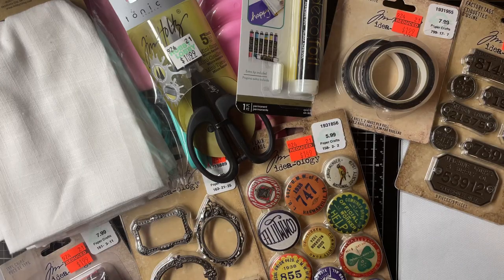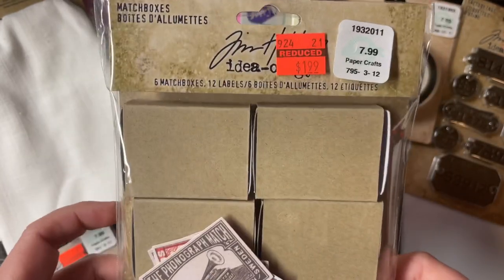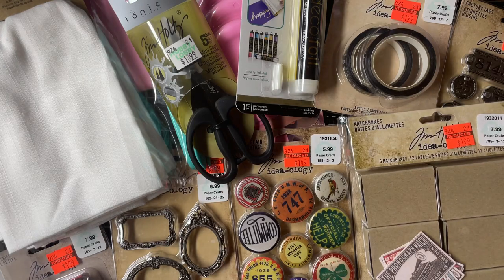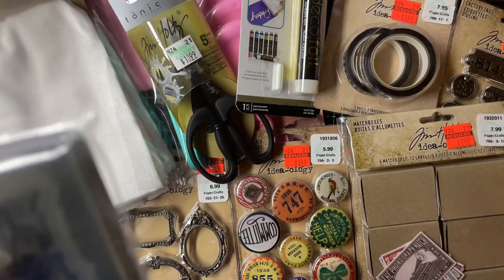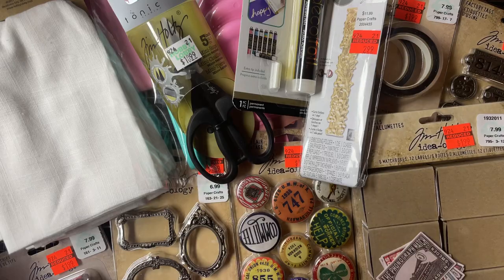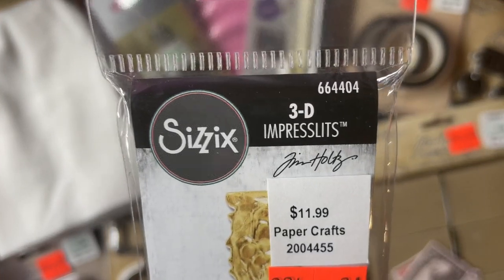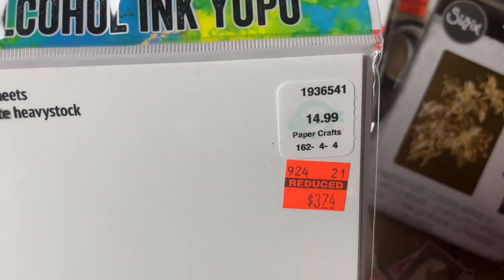And then they had these matchboxes that you can stick chipboard pieces or cardstock paper onto — $7.99, I paid $1.99. And then I got some 3D embossing folders — this one is 3D Impresslets with holly berries. That's what it looks like. And then I got the poinsettia — that was $9.99, I paid $2.49. And then they had alcohol ink paper on clearance — $14.99, I paid $3.74, so I got two of those.